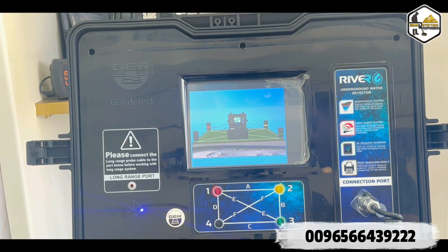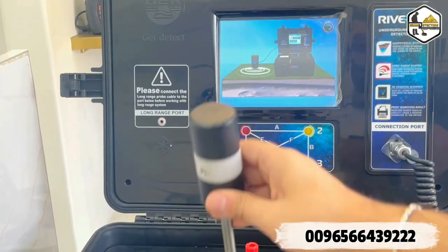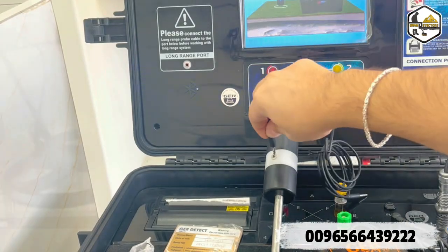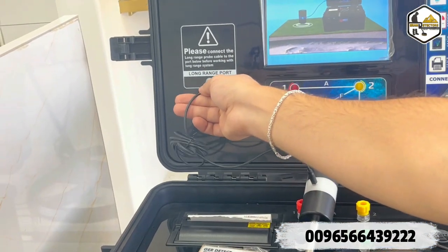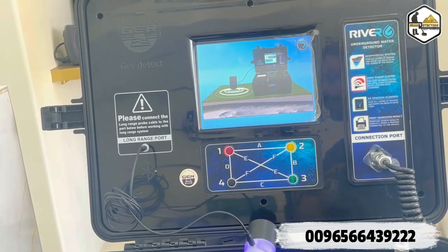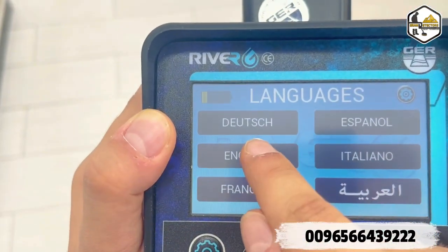Now the device starts scanning the area. We go to the long-range system — the front range is up to 3,000 meters; you can choose 500, 1,000, or up to 3,000 meters. We have the additional prop for the long-range system. We connect the wire to the long-range prop and then connect it into the long-range port on the device. It will now start working and searching up to 3,000 meters. Then we grab the main unit of the long-range system and choose English for the language.